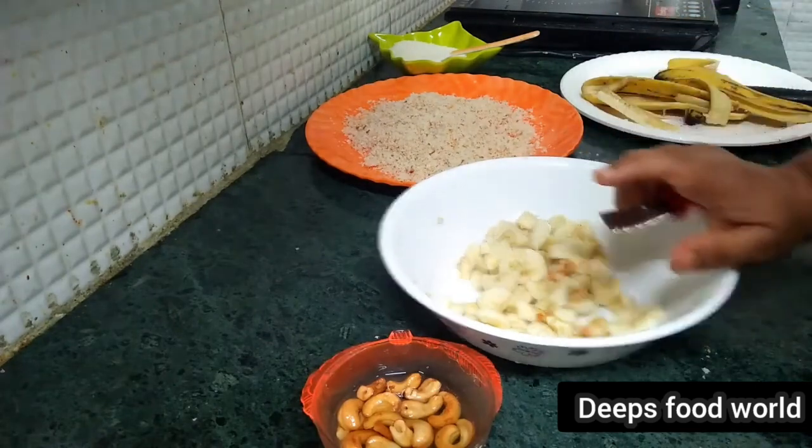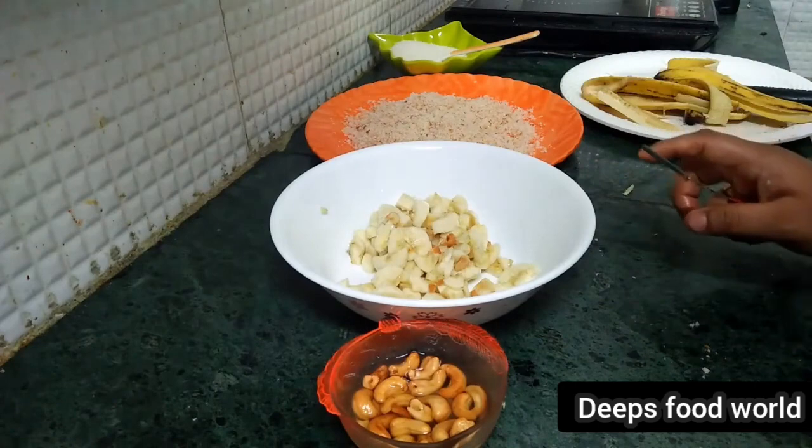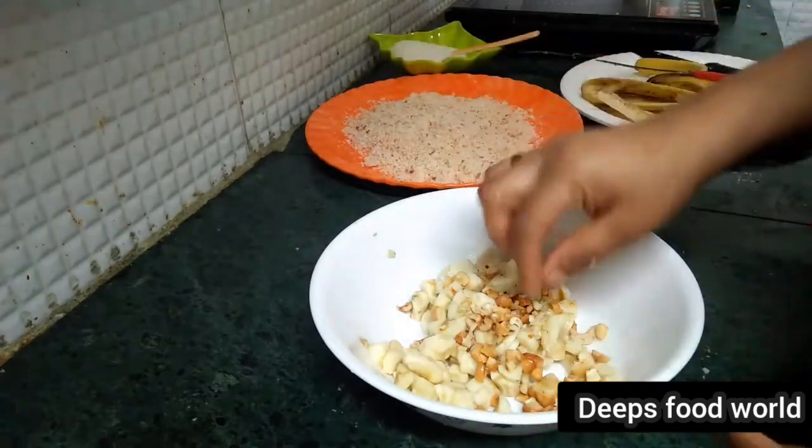We are going to make a recipe. We have to make a variety of snacks. I am going to make a piece of the cashew nuts.